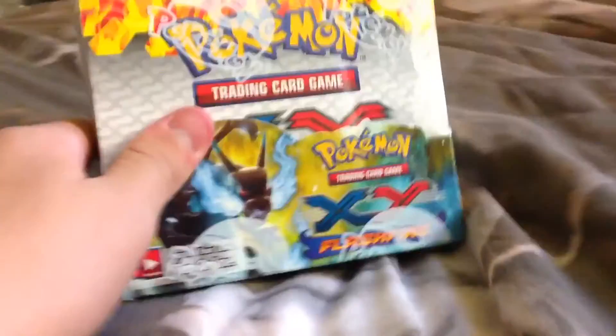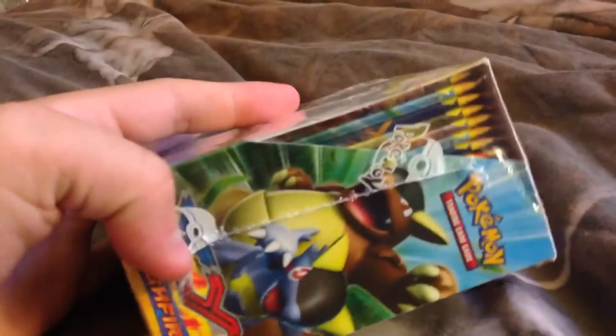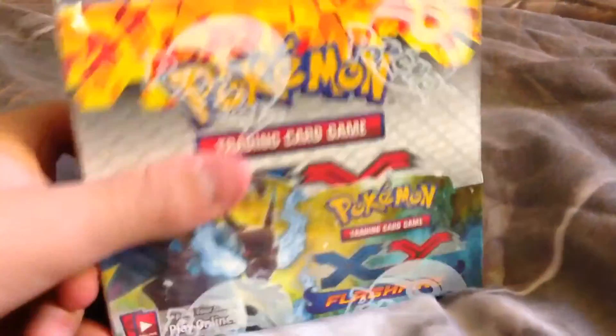Thanks for watching. This is Christmas Day when I'm uploading this video, and to let you know what I'm making next — I'm going to be opening this box, which I got for Christmas. It's the Flash Rider Booster Pack box, 36 packs. So I'll open this in the next video.